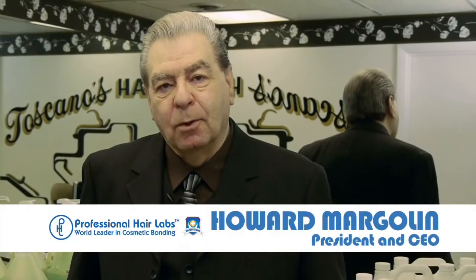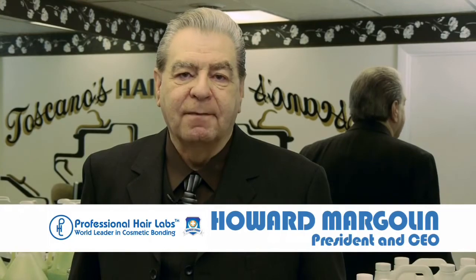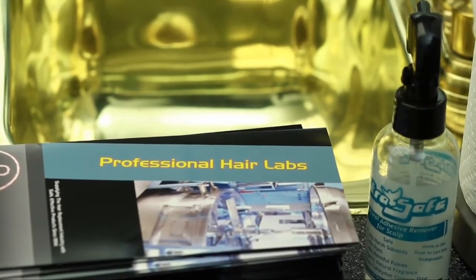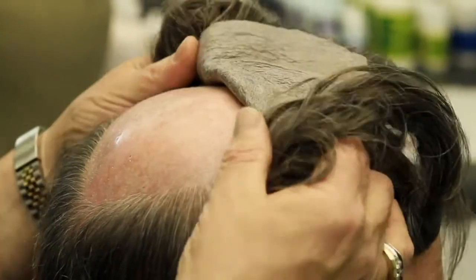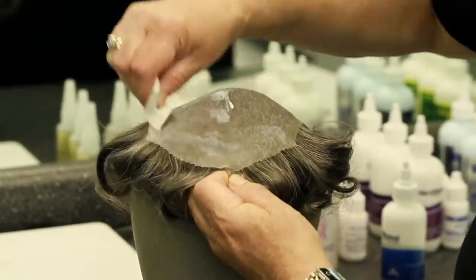My name is Howard Margolin. I am the president and CEO of Professional Hair Labs. What you're about to see is the science of bonding. Anybody who's doing full head bonding and doesn't think there is a science to it is far mistaken. There is a science to full head bonding, and we are about to show you what that science is.